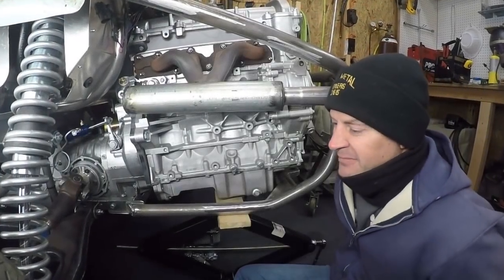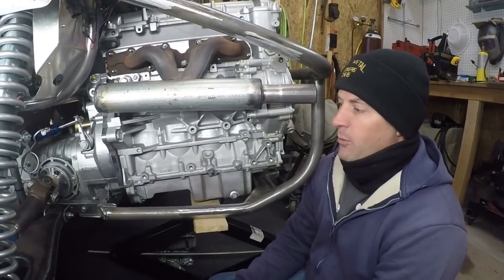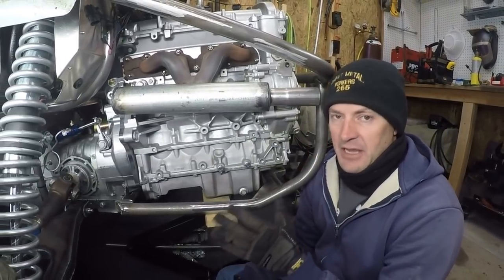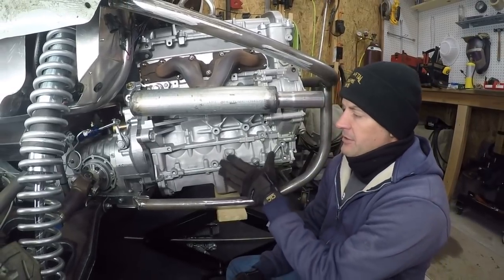Hey guys, welcome to the video. Welcome to the cold garage. What I'm going to be working on today — although this is going to take a couple of days — is the motor mount.